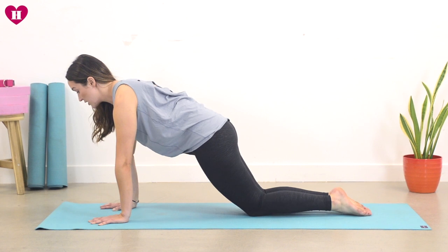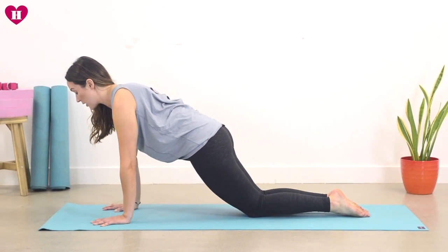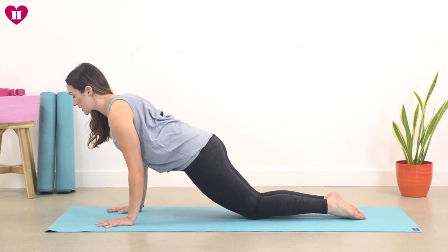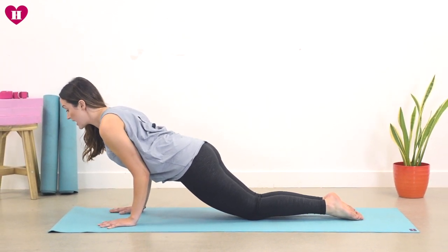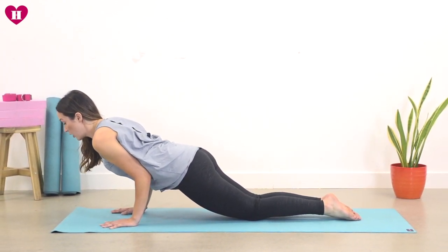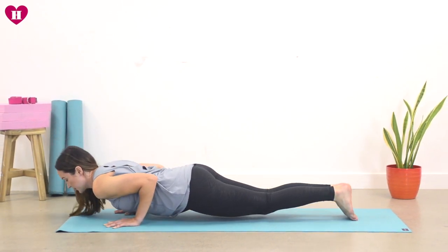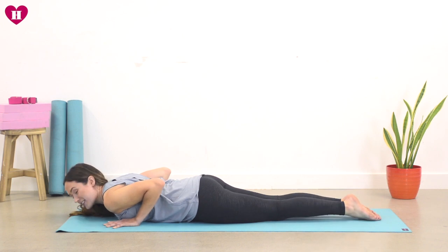Tailbone is tucked. Start to gently bend your elbows and as you bend them bring your heart forward so you start to lengthen the heart all the way forward. Spine is staying lovely and long, we're melting all the way down, elbows are squeezing into the side body and we find ourselves down.